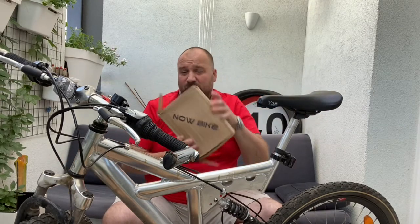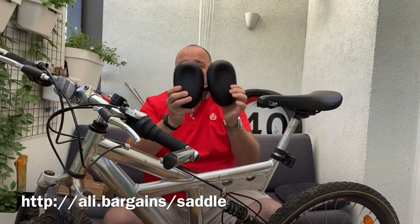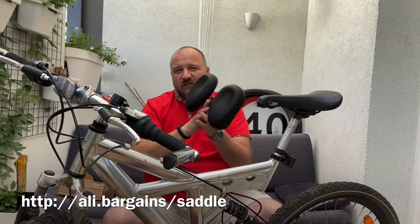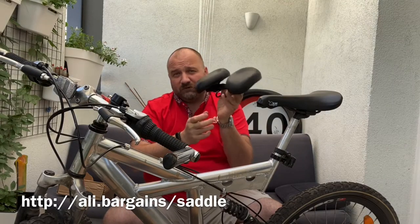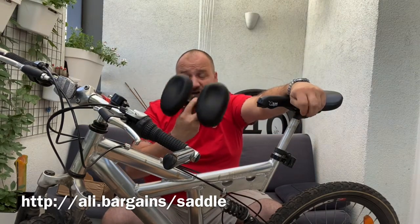So I got myself something from China — a seat with two pads which you can adjust for width, which supposedly support nicely under your buttocks and prevent the pain. We'll get this disassembled, take the bike for a spin, and see how this actually performs.